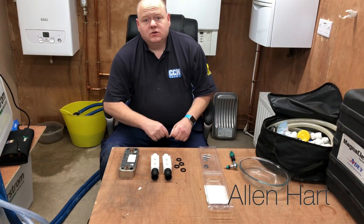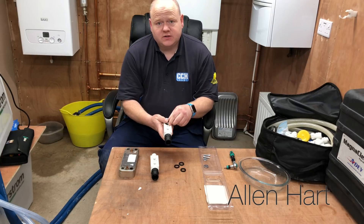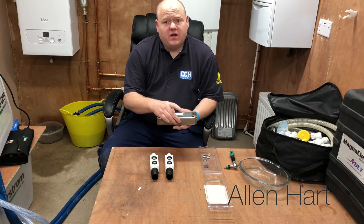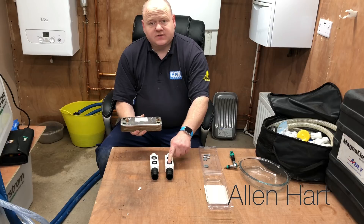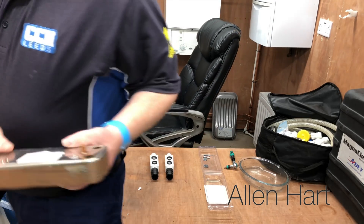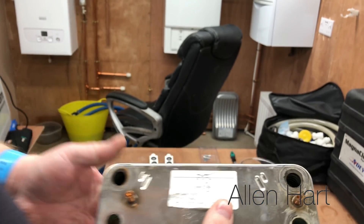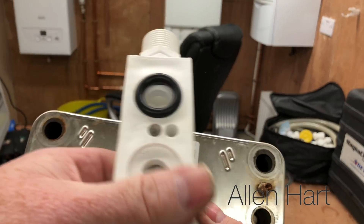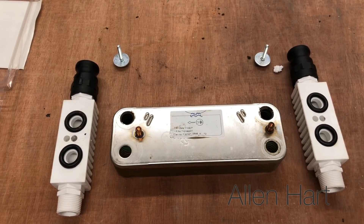In the packet you get the connectors and some o-rings, so you just put your o-rings in there. Then you get your plate heat exchanger and see which side you want to flush. In this case - I don't know if you can see in there - but it's this side that's mucky, so we're going to connect them onto there in line with that.